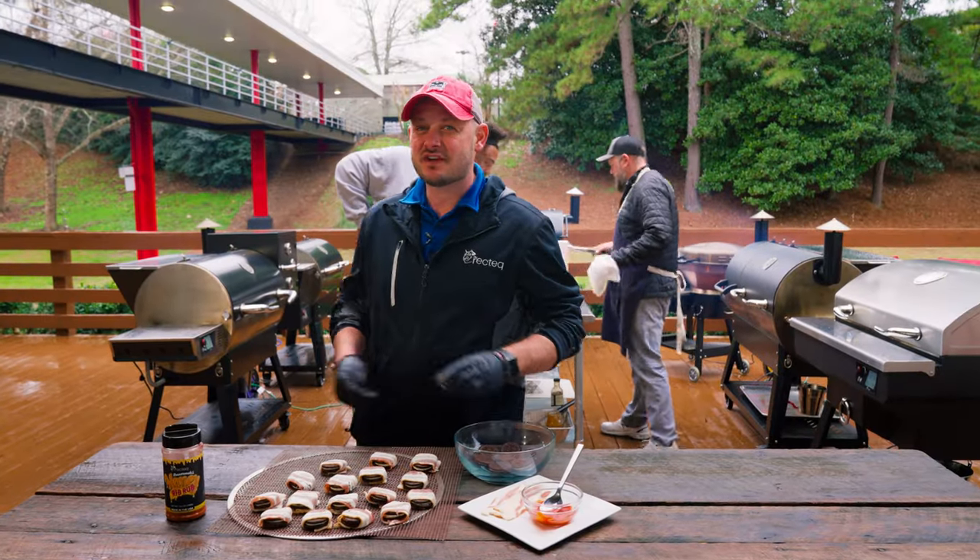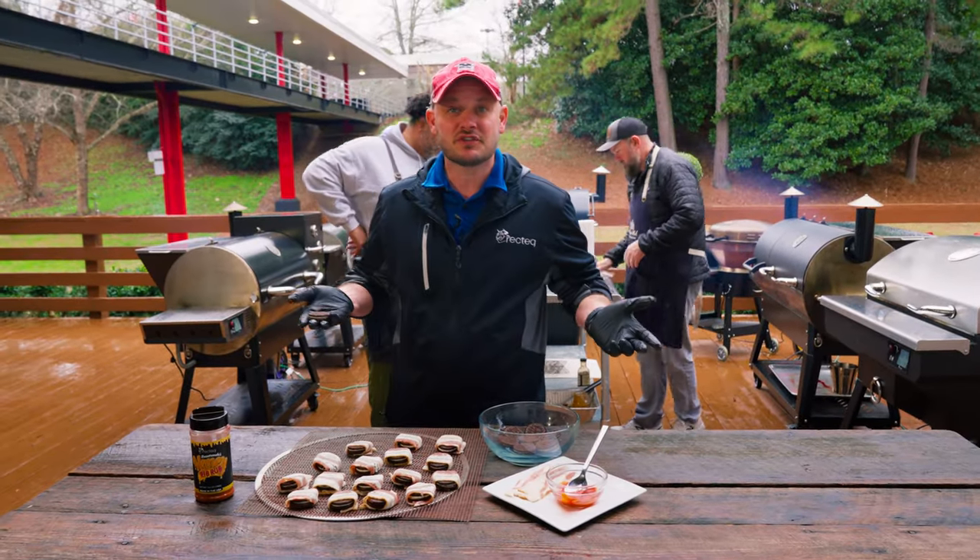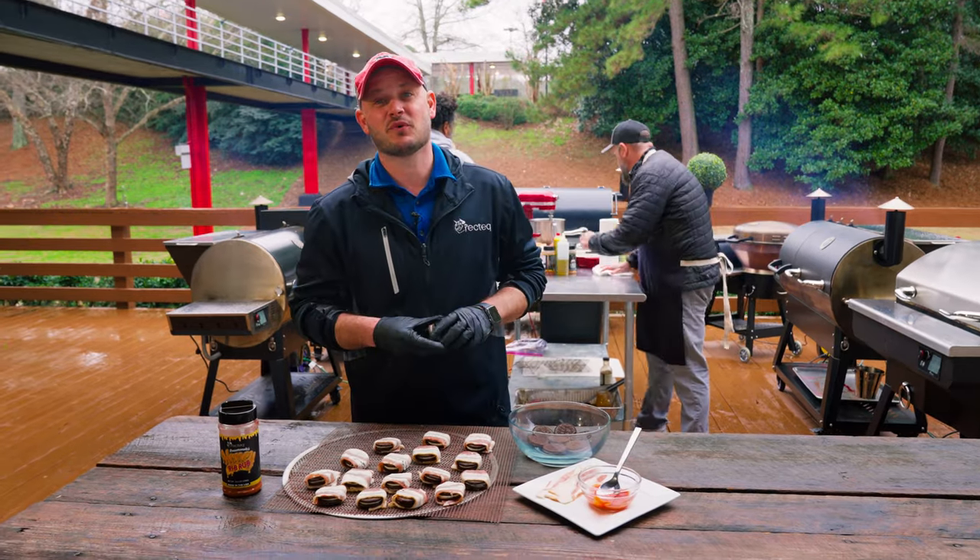Would it really be the big game without some controversy? Coin toss the wrong direction? How about some bacon wrapped sriracha stuffed Oreos?